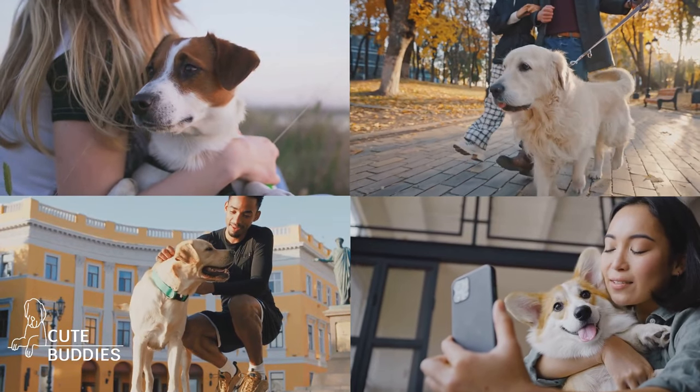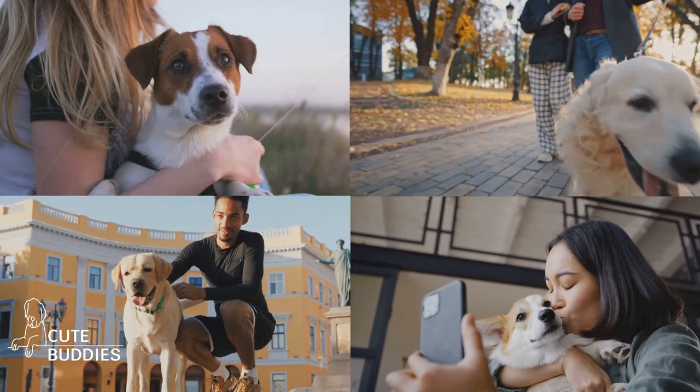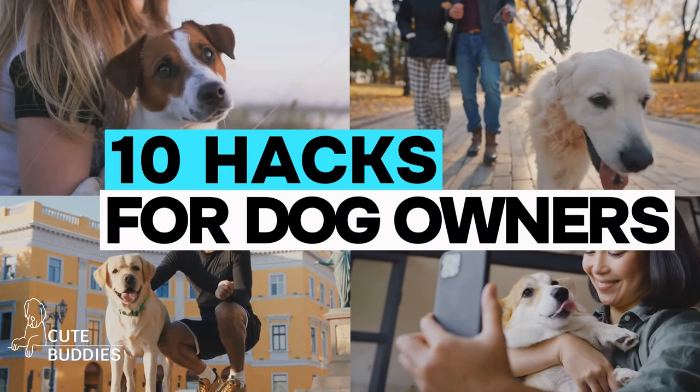Want to make your life easier as a dog owner? From DIY toys to clever grooming tricks, these 10 hacks will revolutionize your pet parenting game. Let's dive into it.